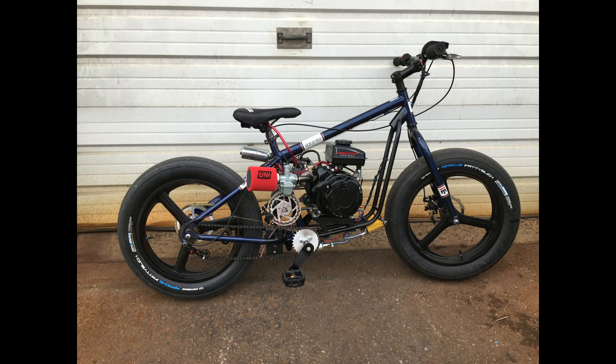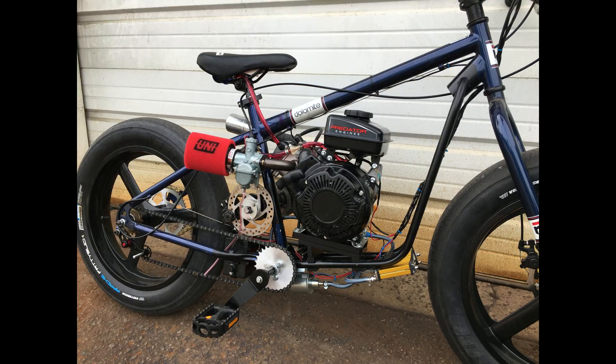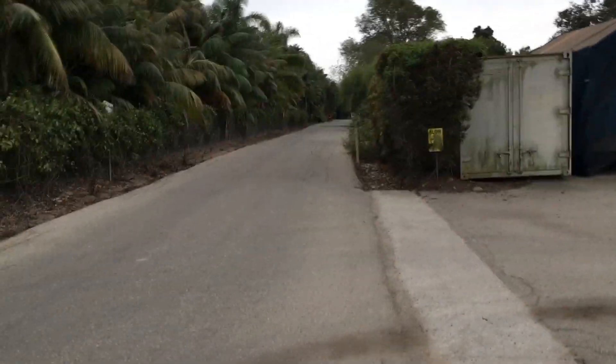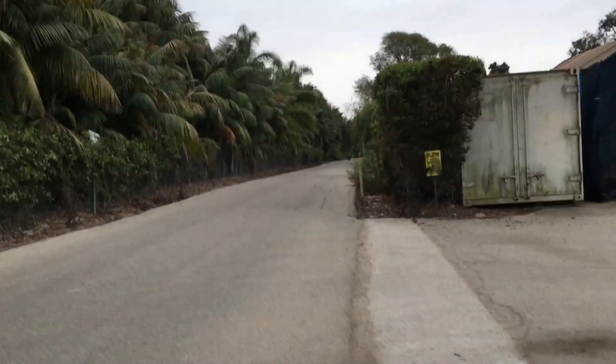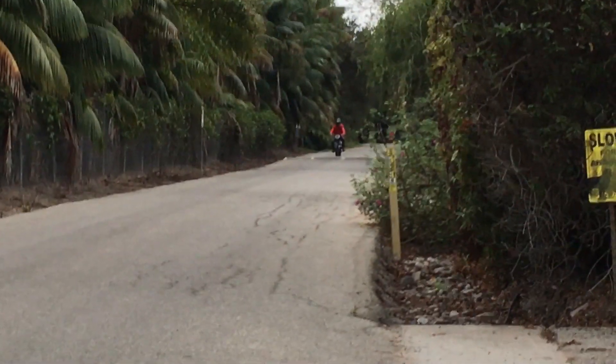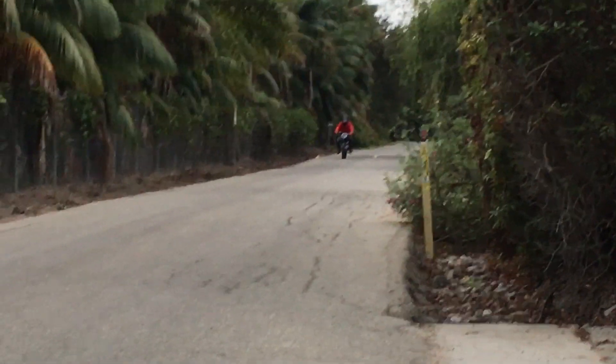We're pretty happy with how the bike turned out. It has a low center of gravity and a compact setup — those 20-inch tires bring everything down as far as center of gravity is concerned. We have slick tires for traction. If you listen closely here, you can hear the two-speed shift; we have it set up to shift at 5,850 RPM.